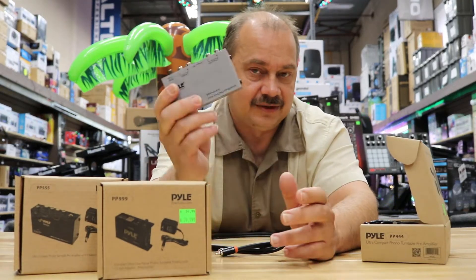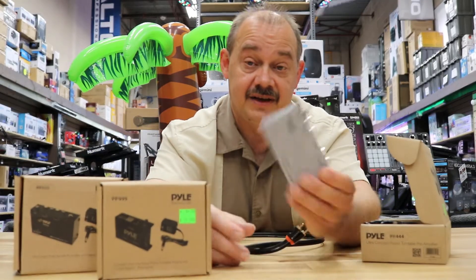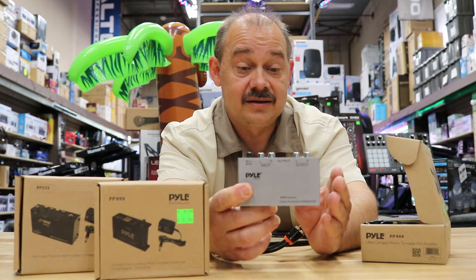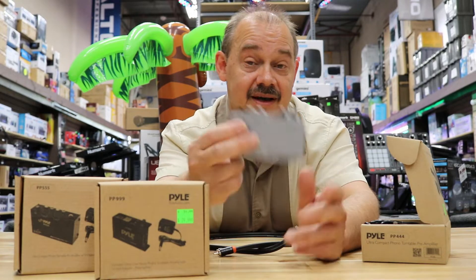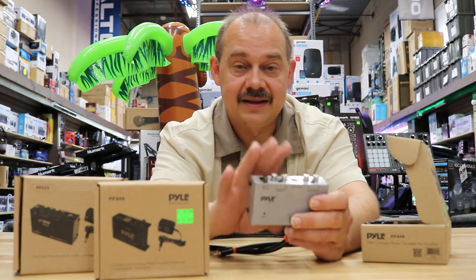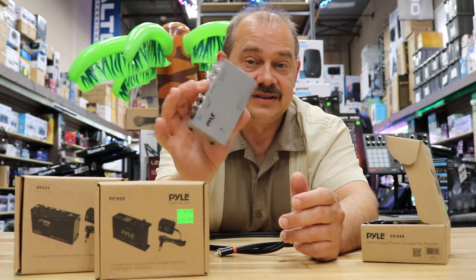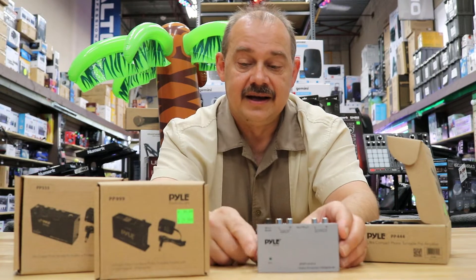They knew this was coming and made different versions of the original product. This is the most popular one on Google — it's called the PP444. If you type in 'phono preamp' you'll see this come up first, because it's the original and Google finds thousands and thousands of reviews on it.